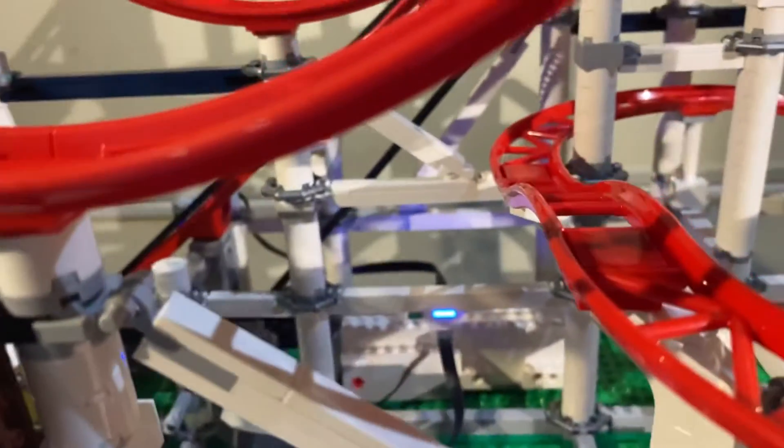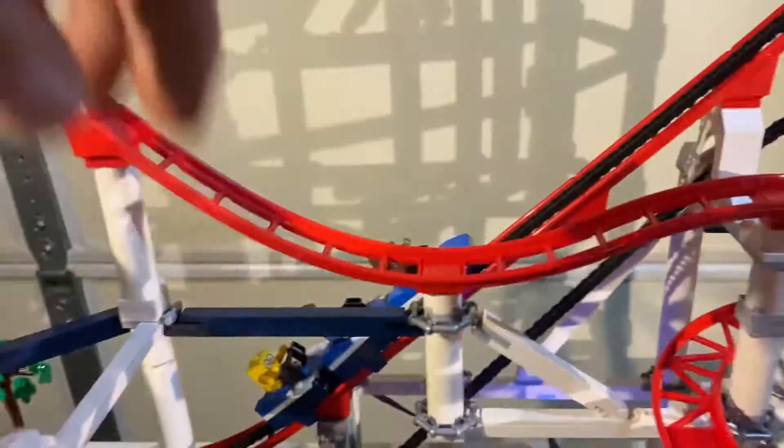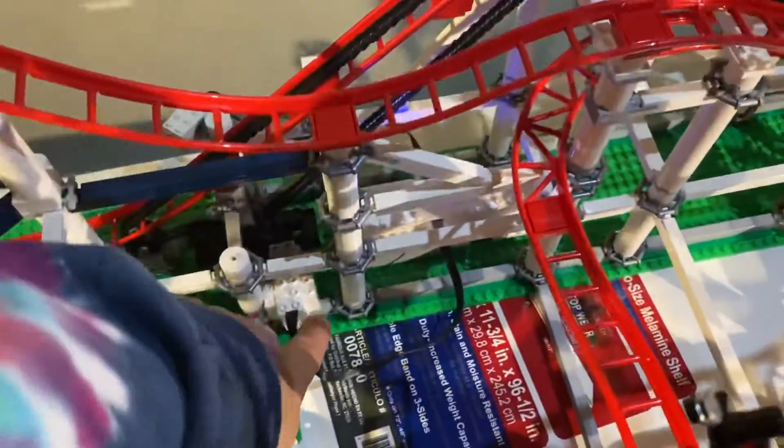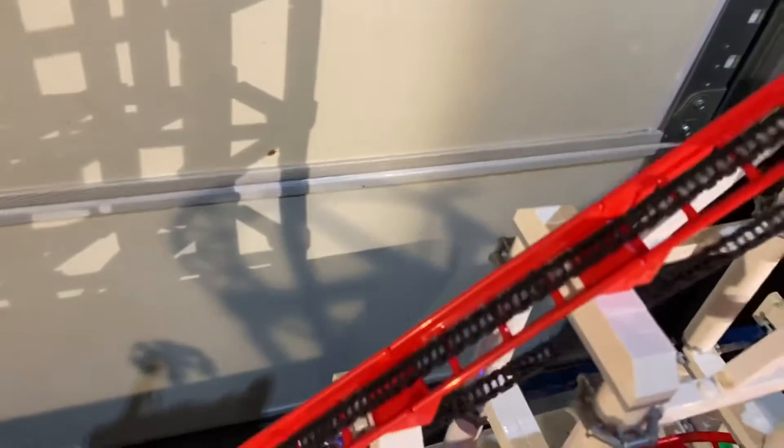The one with the blue light is the power pack, and right here's the motor that's making the chain pull, which hooks onto the bottom.